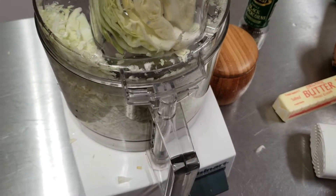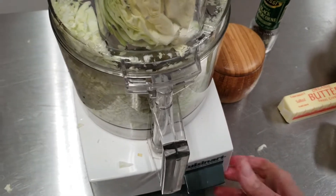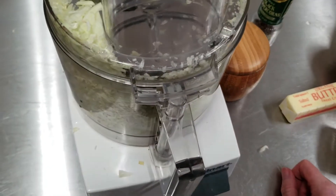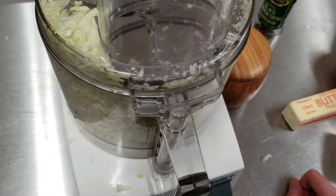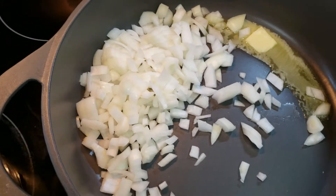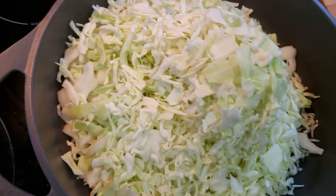After turning the oven on to preheat, cut up your green cabbage. I like to do it in a food processor — it's super easy, less mess, done. Go ahead and cut up your cabbage whichever way you like, as well as finely chop your onion. Then in a pan with about a tablespoon of butter, add your chopped onion as well as your cabbage and keep stirring and cooking it until it's all softened.